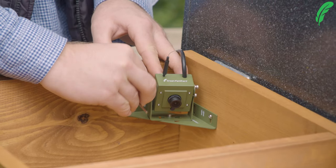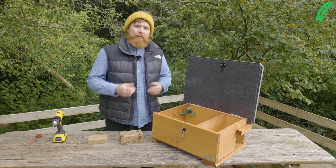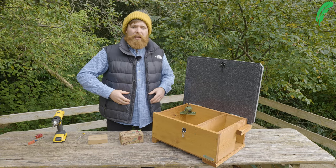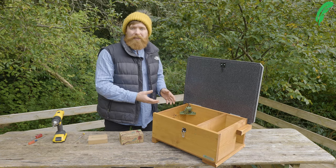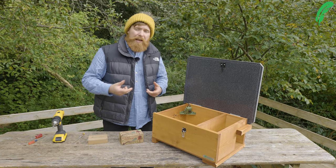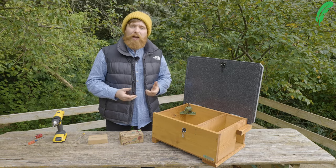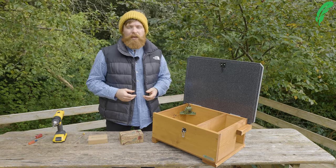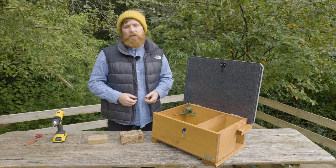Thank you so much for watching today. If you want any more information on how to set up our Wi-Fi camera, click the link to the video. If you want any information on the products we've discussed, please go to our website at www.green-feathers.co.uk. Thank you so much for watching, and please don't forget to like, subscribe, and share.